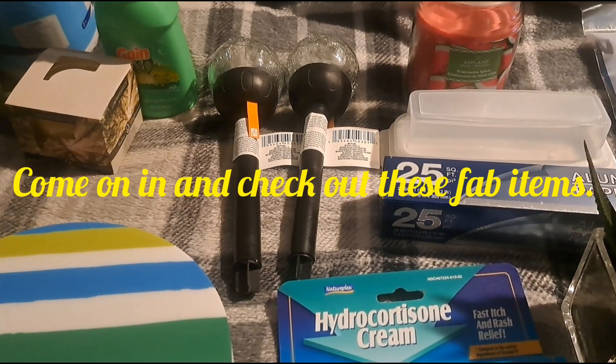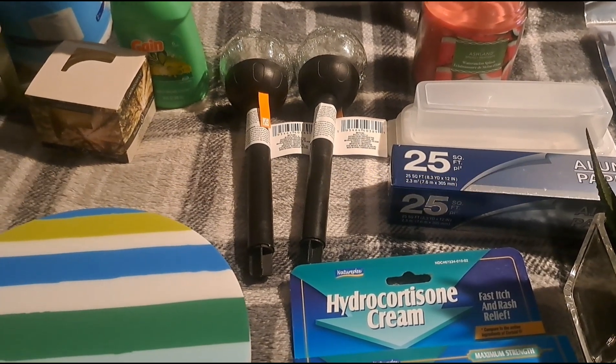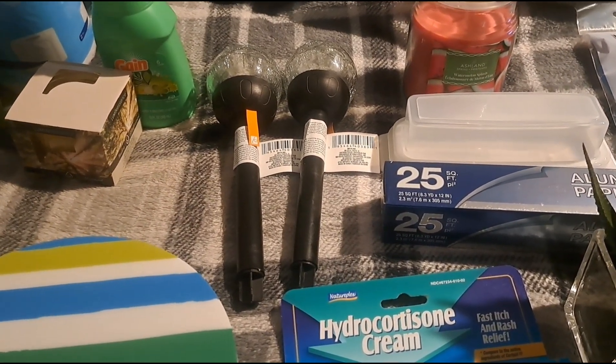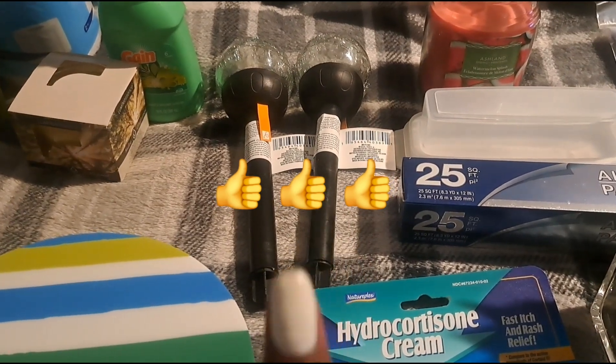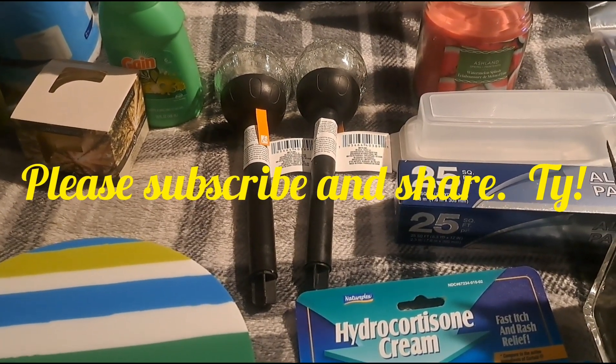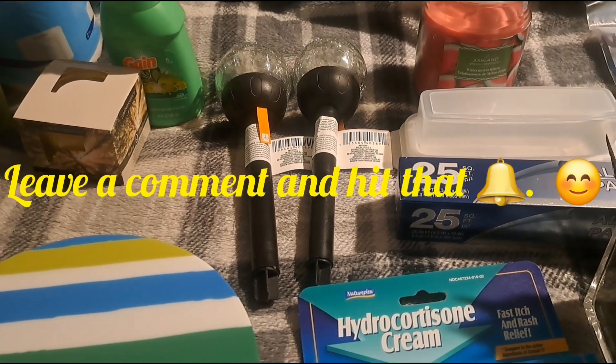Hey guys, welcome to ShazeTube and thank you so much for tuning in. I am back again this weekend to give you guys a brand new haul. Don't forget to thumbs up this video if you enjoy this content. If you're not subscribed to the channel, please subscribe below and hit that bell notification so you can be notified of any upcoming videos.